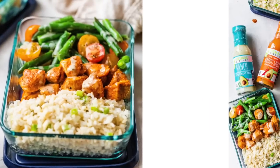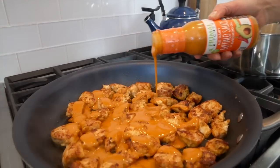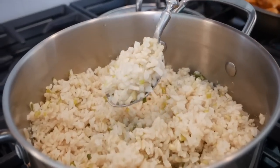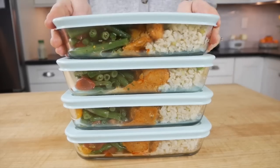Hello my friends, it's Dani and today I am sharing my latest obsession. It's my buffalo chicken meal prep bowls. These bowls are layered with tender buffalo chicken bites, colorful green beans and tomatoes, and a mix of brown and cauliflower rice. They are super easy to make, perfect for busy weekdays, and absolutely delicious.